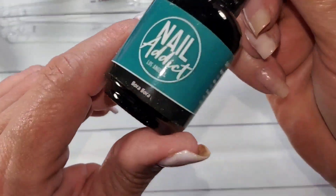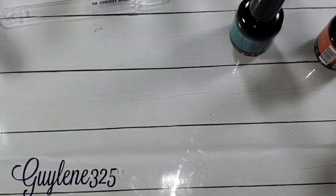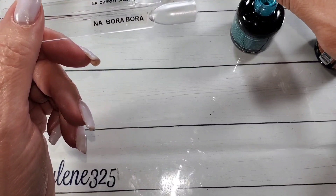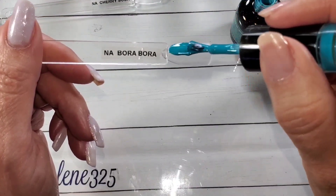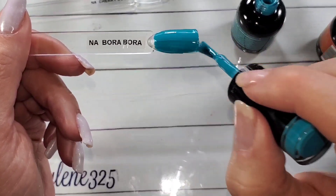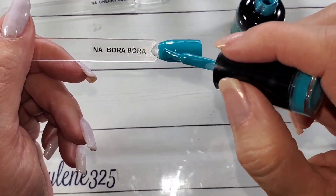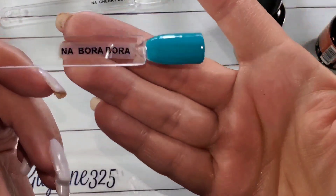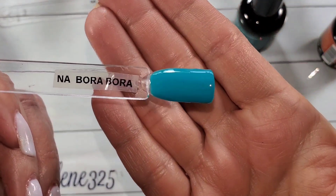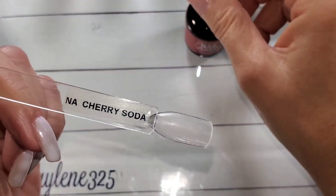Here is Bora Bora. Whenever I was looking at my screen as I was recording it was just blue — a completely different color. Teal blues are really bad about this, either looking green or looking blue on camera. But as I'm editing now it looks true to color — it is a really beautiful deep teal. Really happy with that one. Again very creamy, very opaque. So pretty.